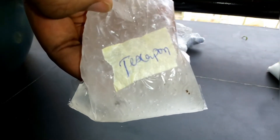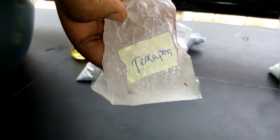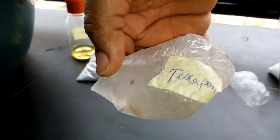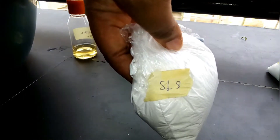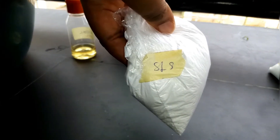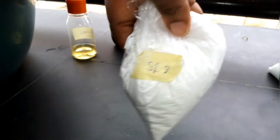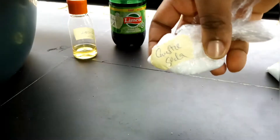Texapone is a foaming agent — it helps your liquid soap to lather properly and it's gel-like in texture. Please try not to taste it. Sodium lauryl sulfate, also known as SLS, is another foaming agent and also a cleaning agent.